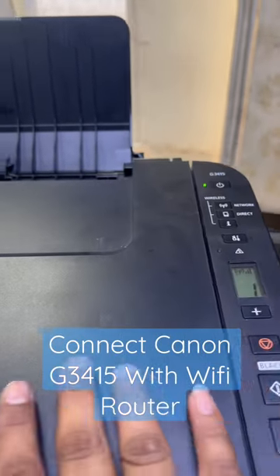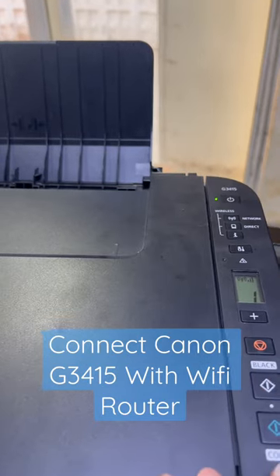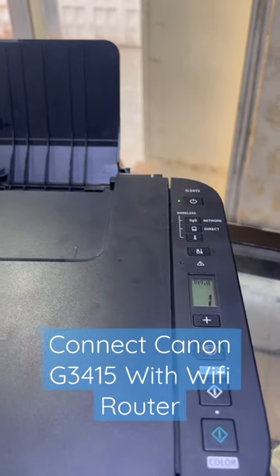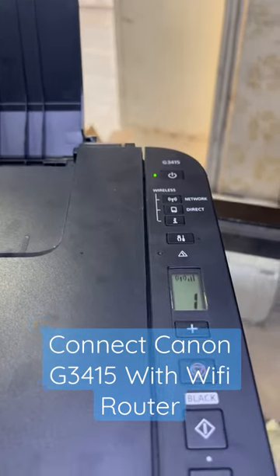It will take less than one minute and both devices will connect to each other. Any device or mobile phone on the same network will be able to find your printer and print through Wi-Fi. Hope you understand. Thank you for watching — all the best!